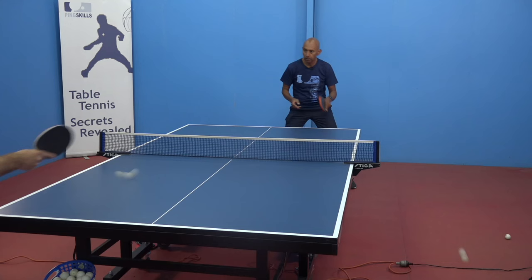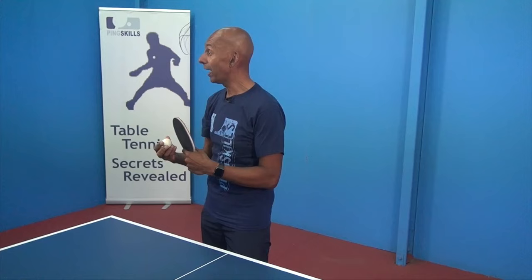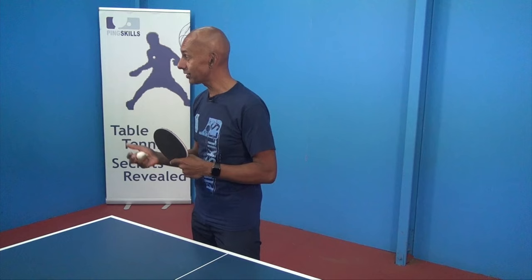The huge problem is that people just don't get enough exposure playing against short pimples. Short pimples can't generate as much spin as an inverted rubber, so the ball is going to tend to come back flatter, lower, and without as much spin as you're used to off an inverted rubber. You need to be able to adjust your strokes slightly because the spin and speed that comes back is slightly different.